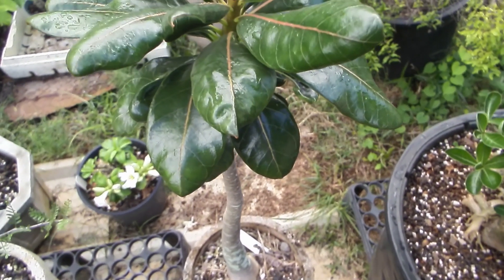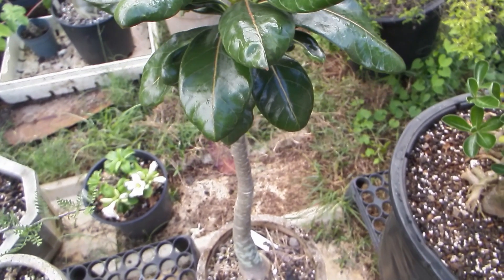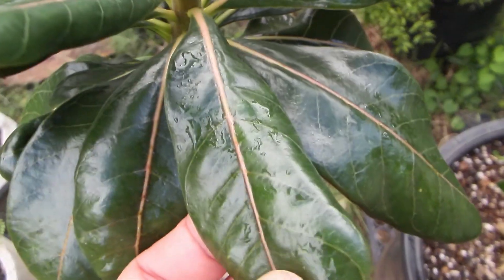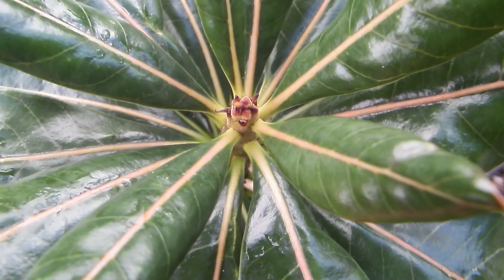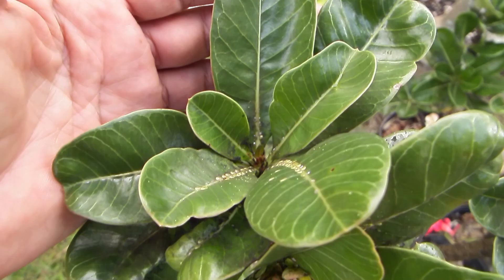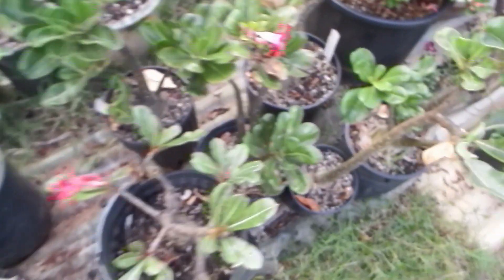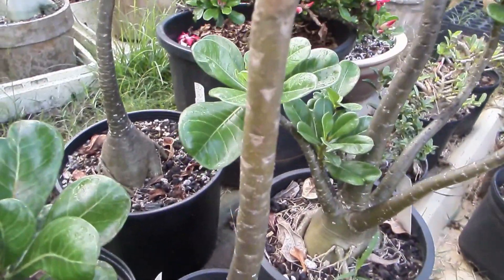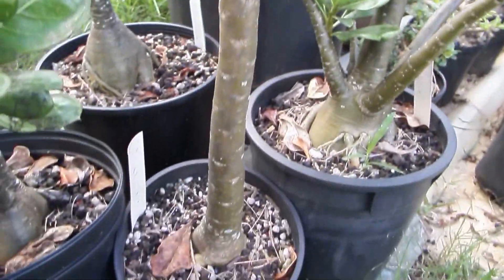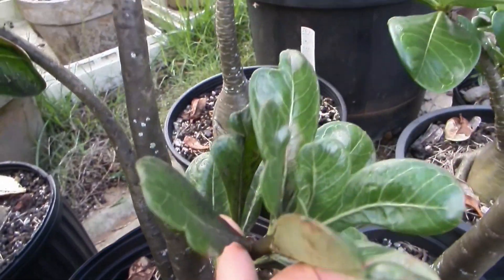When I crossed it with double petal red, I did get faster growing plants with pronounced veins in the leaves, such as this one. Some of them also had the non-branchy tall body structure of socotranum, and some were a little more branchy.